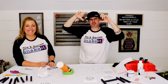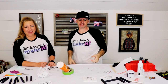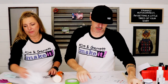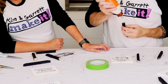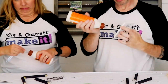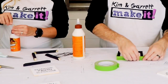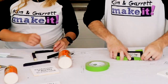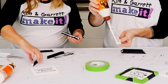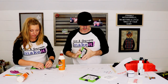Step five. We're going to put our tiny frames on our tiny signs that have our tiny designs. We're just going to use some wood glue and some tape to hold it while it sets.